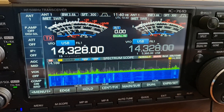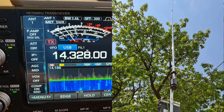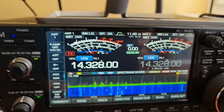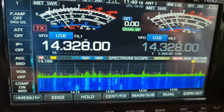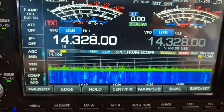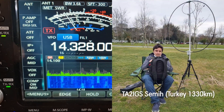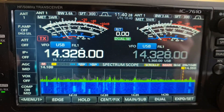I am on my base antenna, a seven-meter long vertical antenna, with the ICOM 7610 transceiver. Same frequency, 3.28, and I'm calling Tango Alpha 2 India Golf Sierra. Let's see what the signal will be here on the base.